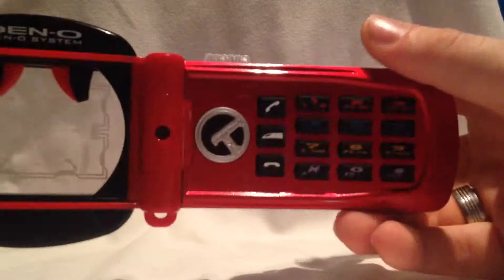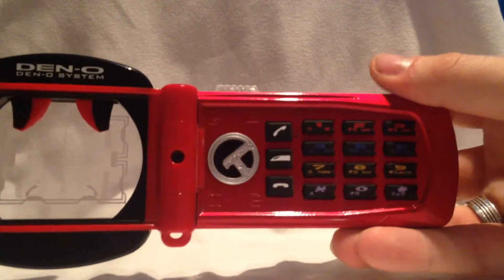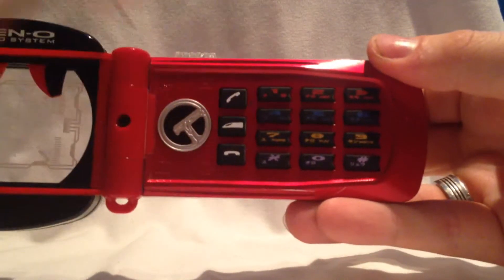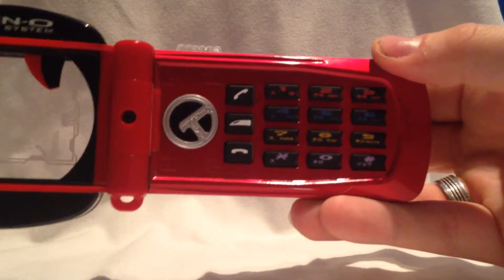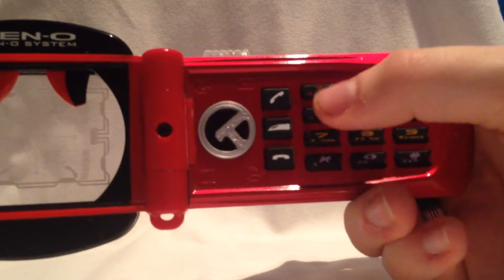Dann machen wir das Teil nochmal an und dann läuft auch hier die LED. Man kann jetzt hier Kombos eintippen oder die einzelnen Tasten drücken. Was am Ende gesagt wird, ist eigentlich recht random. Ich mache mal ein Beispiel.